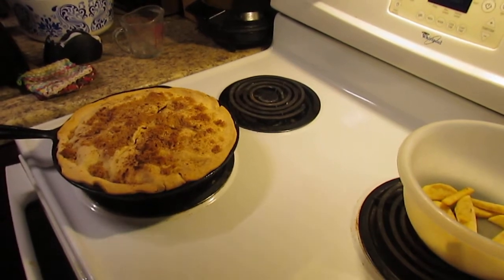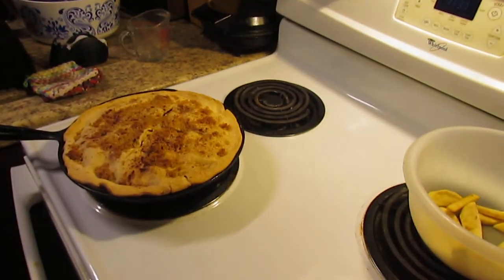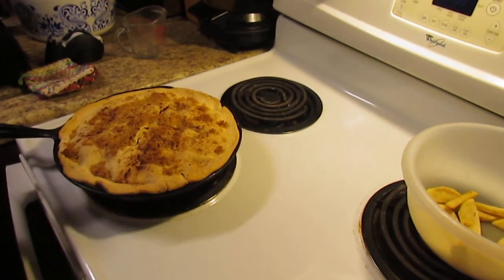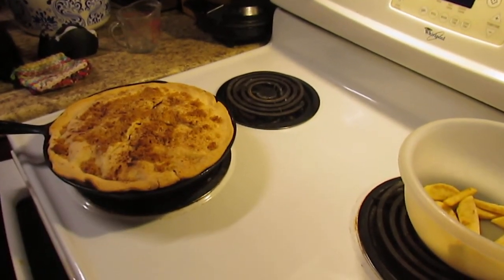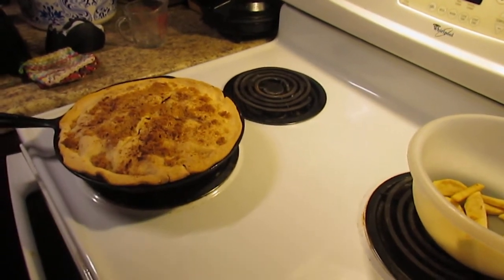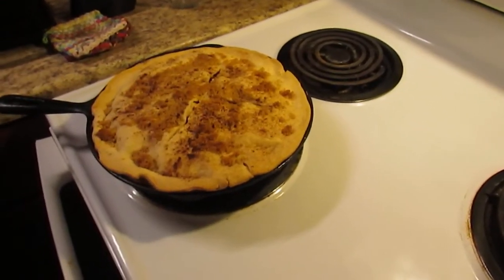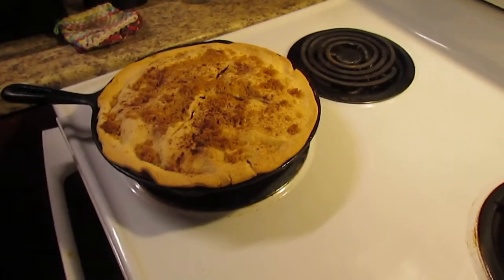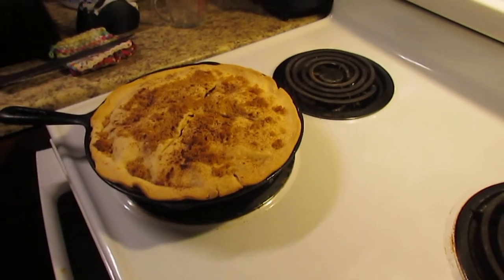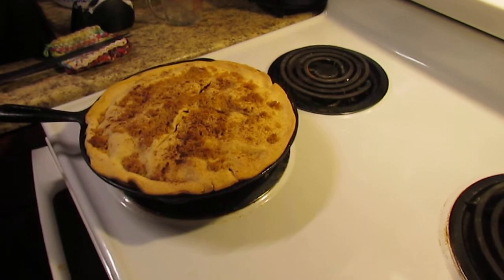Your oven may not take 45 minutes — each oven is different. What I would suggest: if the recipe calls for you to cook it for 45 minutes, probably about the 35 minute mark you might want to start checking it every 5 minutes or so to see how far along your pie is.